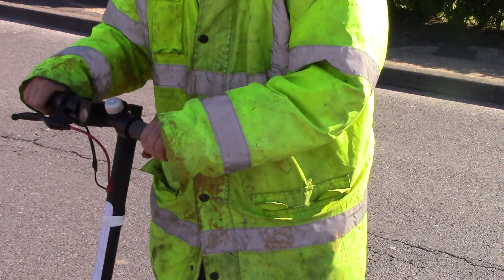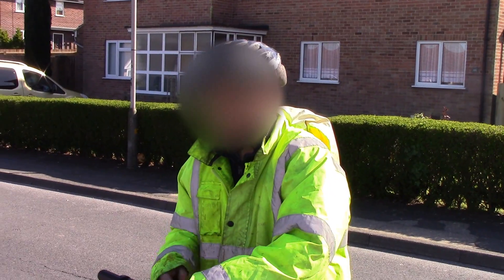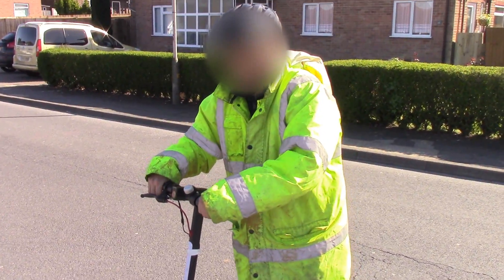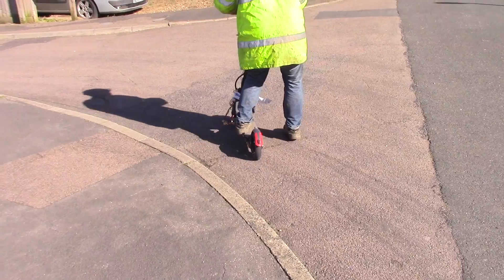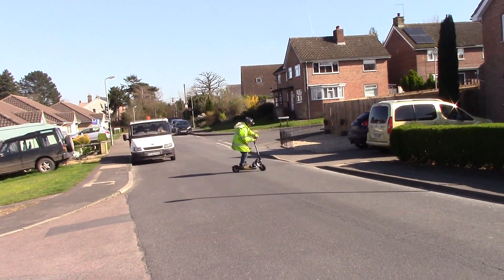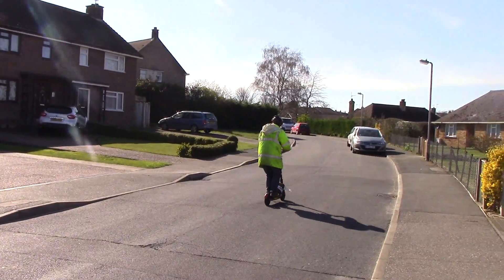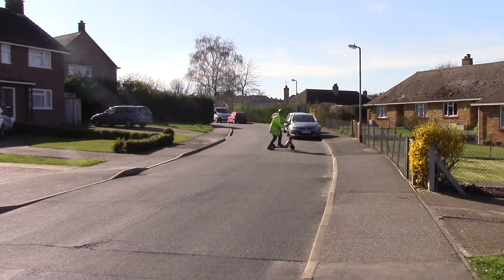Yeah, it's pretty bleeding fast, I have to say. It's front wheel drive that spins up the front wheel even when you go to accelerate. You go to accelerate, you think you've got a bit more, you give it, and the wheel spins at about 25 miles an hour. It's absolutely nuts.